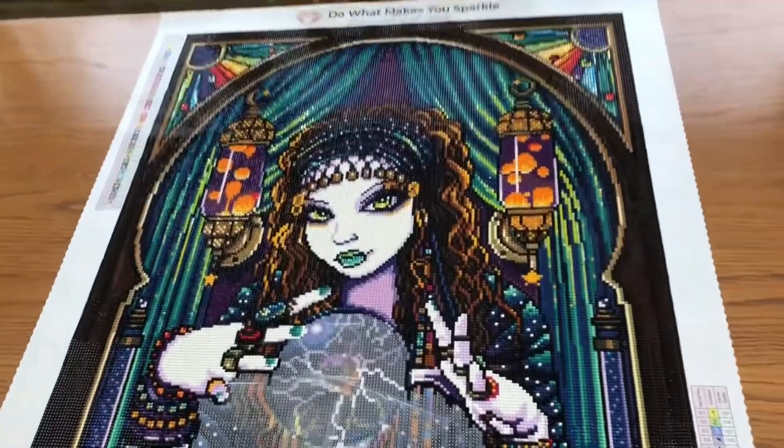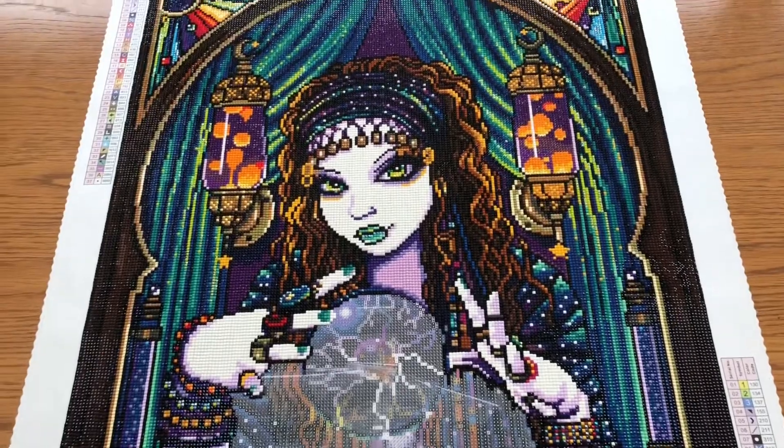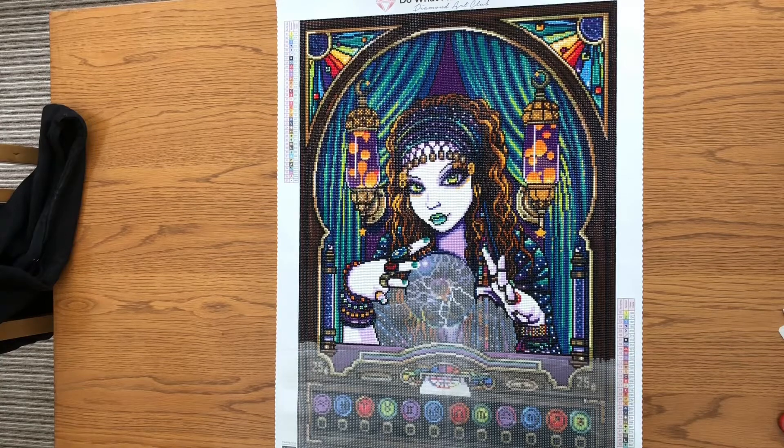And here we're back to the middle. I will show you a full view from above — here we have the overhead view from a distance so that you can see her full view, see the bits that have already been diamond painted and what's left to be done. Thank you for joining me this week. I hope you enjoy your own diamond painting. Take care, everyone. Bye for now.